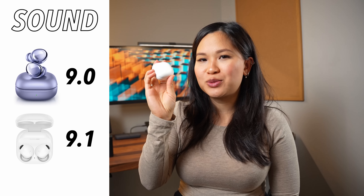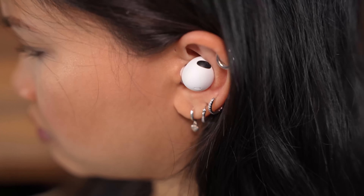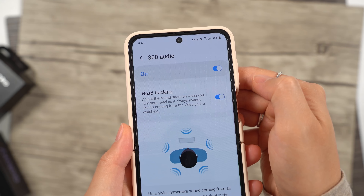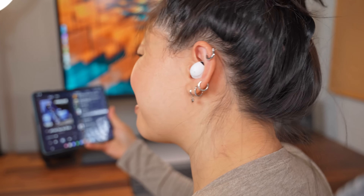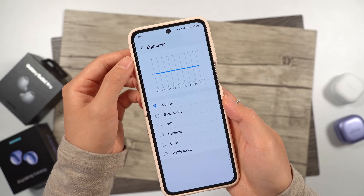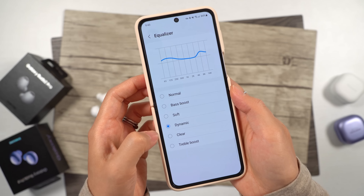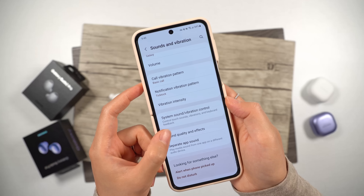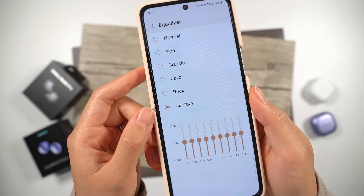Slight edge to the new Pros because they have a slightly wider soundstage and I dig the added bass. Another thing to consider is that these sound best when paired with a Galaxy phone because it uses a codec that's only available on Samsung devices — that's the only way you'd get the 24-bit audio that these are capable of. These also offer 360 audio with head tracking, but 360 content isn't quite mainstream enough yet for me to consider it a big selling point. Samsung doesn't give you a true equalizer in the app, but they do offer five presets that let you tweak the sound profile slightly. If you're pairing it with a Galaxy phone, you could also use the custom equalizer in the phone settings for a little more control.